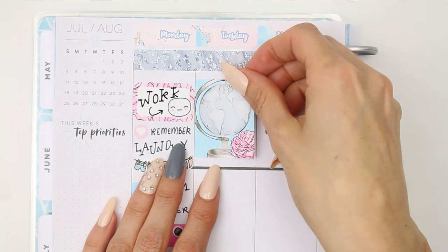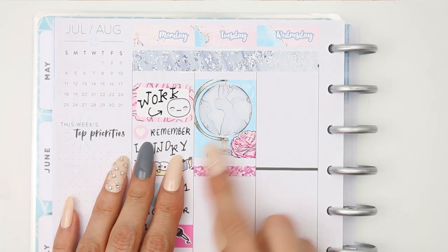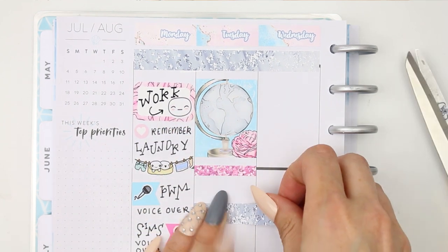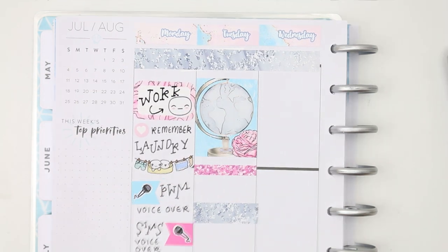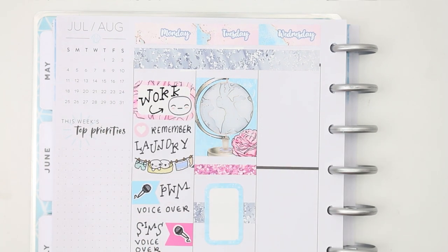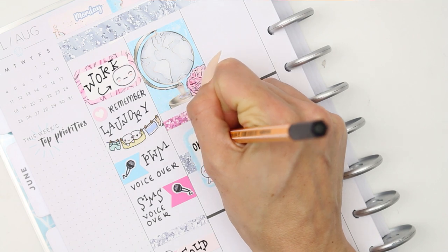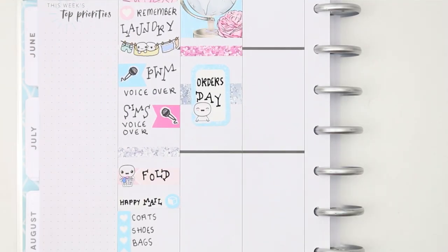That's why I've put the heart checklist at the bottom - I'll be doing it throughout the day when I've got some space, to try and ease the stress. Moving on to Tuesday, I started off with a full box at the top, then put a glitter header down to cover the black line, and used some of the wider washi - the leftover piece - behind a half box that I flipped up on its side, because I wanted to get some orders done on Tuesday.